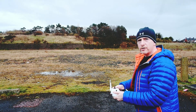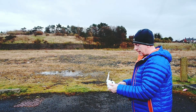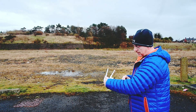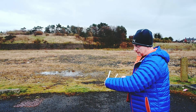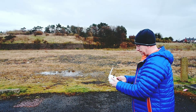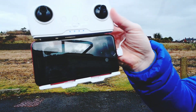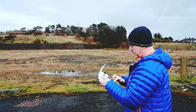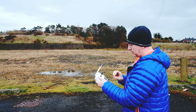I've turned the drone on first, then turned the controller on. Waiting on the blue lights to stop flashing. I'm going to connect the phone and start up the app. And as you can see, that's it connected. So I will start the screen recording.